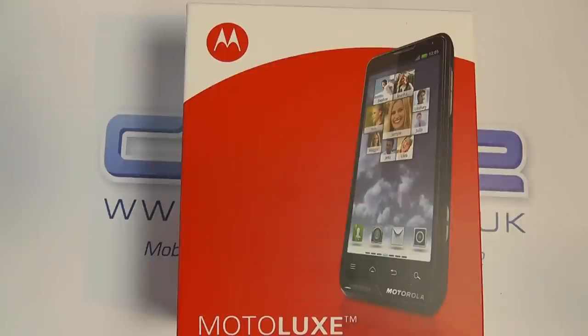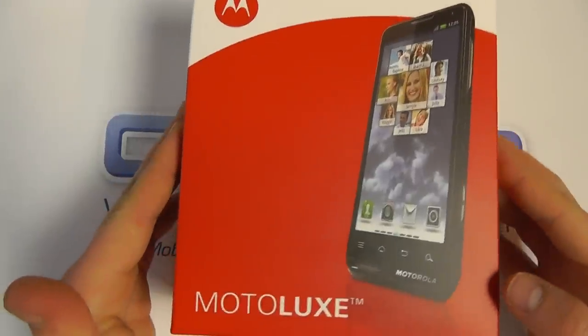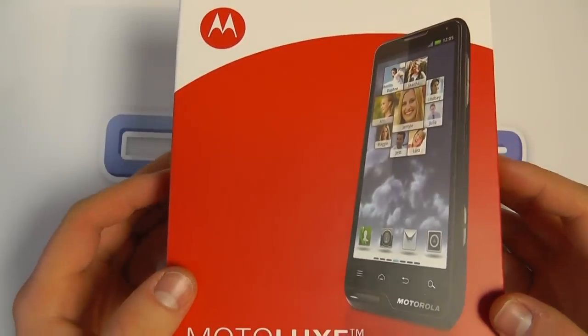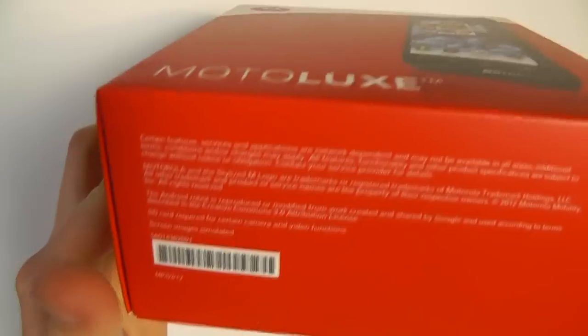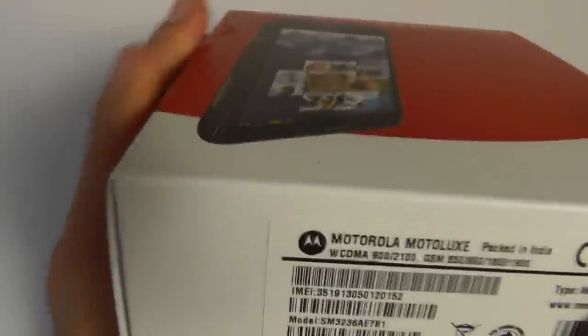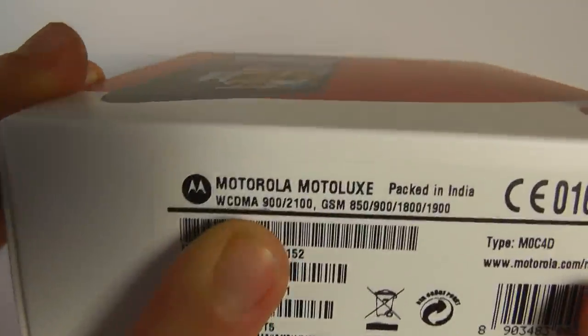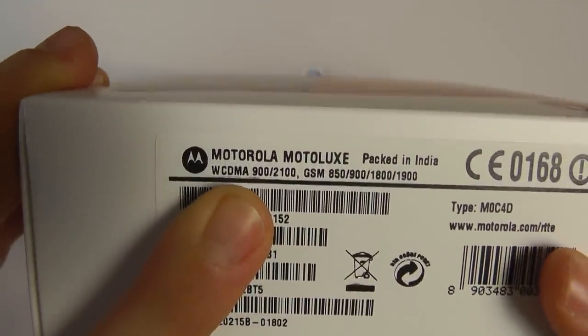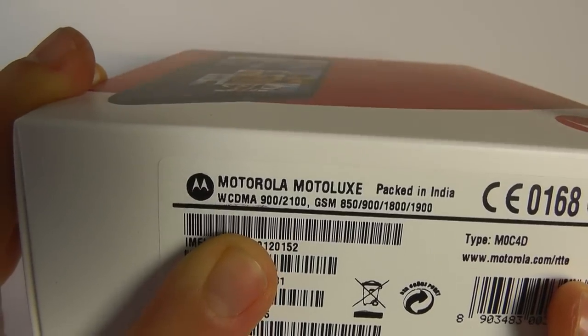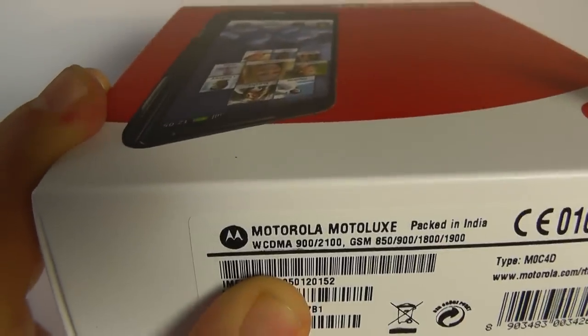Hello, here we are with an unboxing of the Motorola Motolux, Motorola's latest mid-range Android handset. This is a UK spec device and this is the official retail packaging. As you can see we've got GSM and 3G on the 900 and 2100 megahertz frequencies.